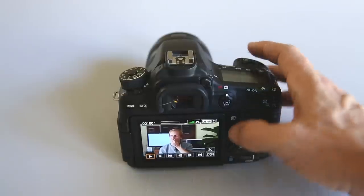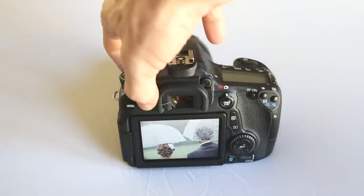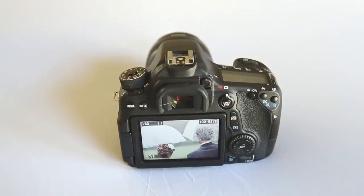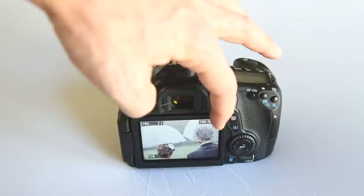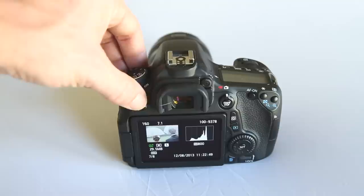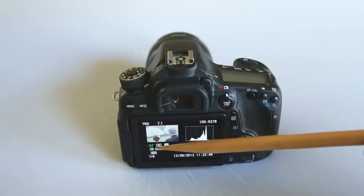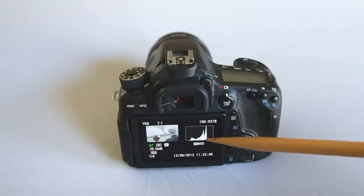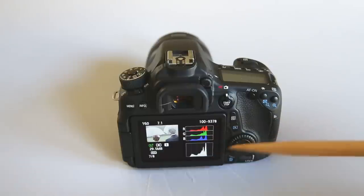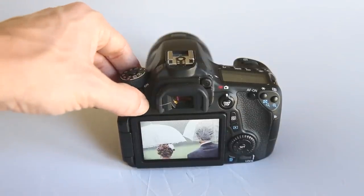While in playback, pressing info cycles through a variety of informational screens about the picture. In the top left corner it shows shutter speed, aperture, and file number. Pressing info again shows even more: RAW format, file size, metering mode, whether the flash fired, date and time, and histogram information. Then a colored histogram along with a brightness value histogram, and then back to just the image itself.